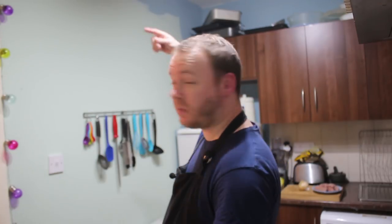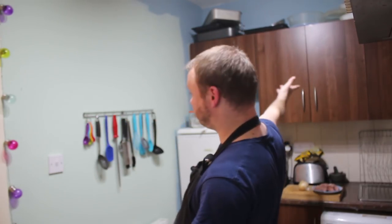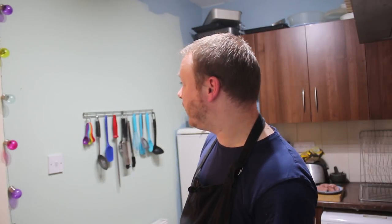Hi guys and welcome back to another episode of Adam's Eats. Before we get started I should probably explain what all this nonsense is about. I'm redecorating — I was fed up with the blue colour so I thought I'd brighten it up. I've gone for a whispering sage, which is pastel mint green to me. I've also ditched the notice board because I'm going to make a nice one with chalkboard paint. So yeah, excuse the mess.